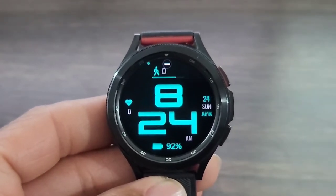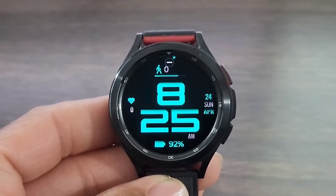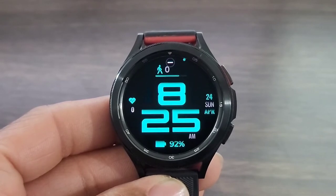I thought it was a nice look from the developer. I thought he did a great job with the boldness of this digital time. But at the end of the day, it's all about you. What do you guys think?